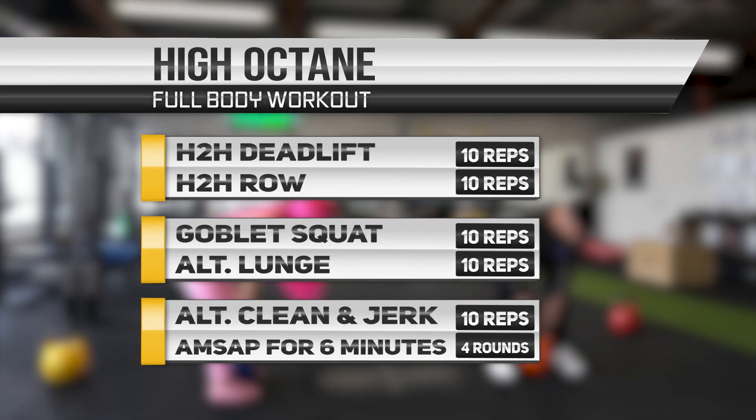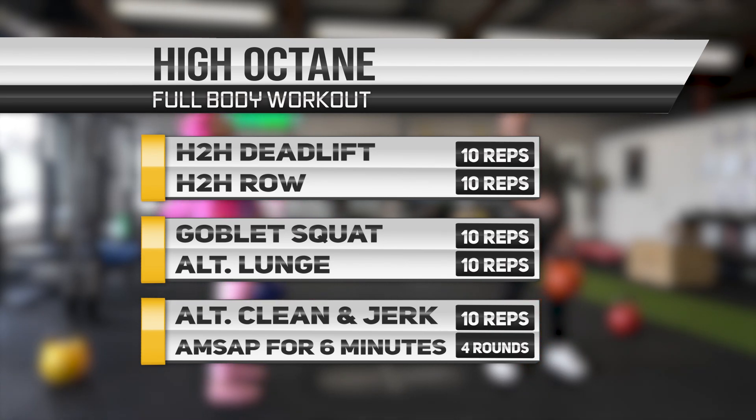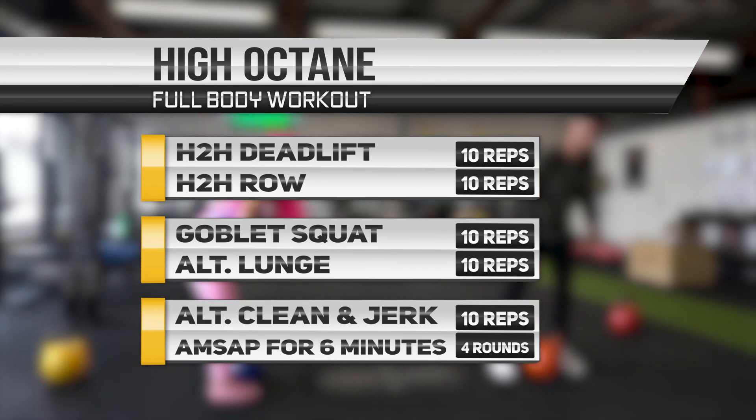Fairly simple to understand. You have five exercises that you do for 10 reps each. Once you have completed all five exercises, this constitutes one set. You want to do as many sets as possible in six minutes. This constitutes one round, and you want to do four rounds total. Try to go unbroken in between the exercises with as little rest as possible.